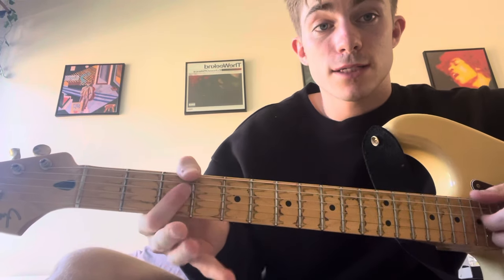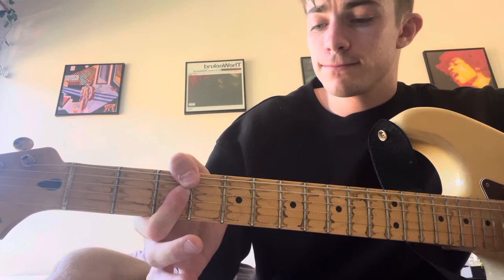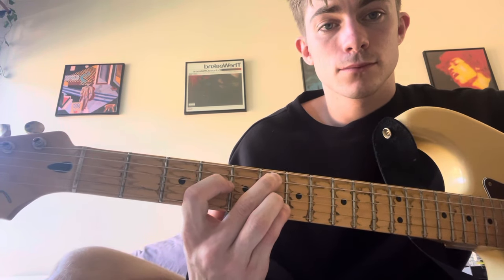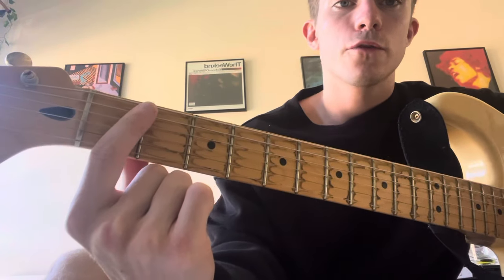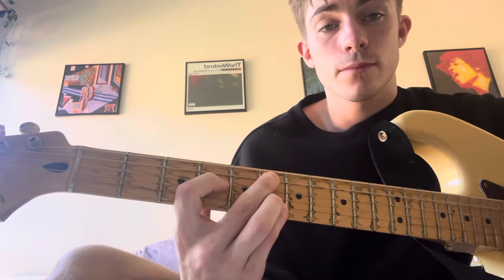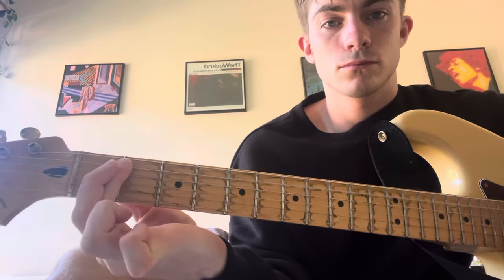G minor 7 — now we go to G minor 7. We're just going to bar the first fret without the top string, then to G minor 7, which is the third fret barred, then back to first fret barred.